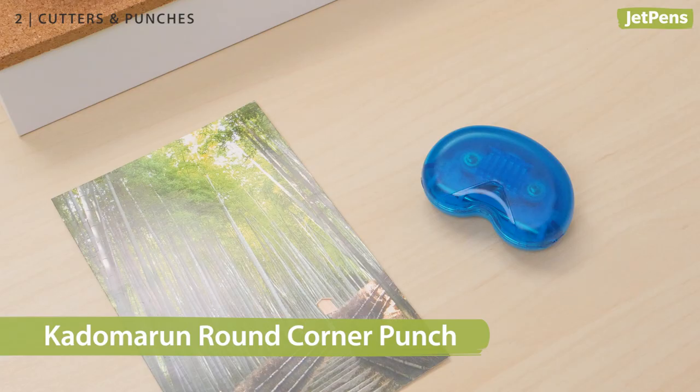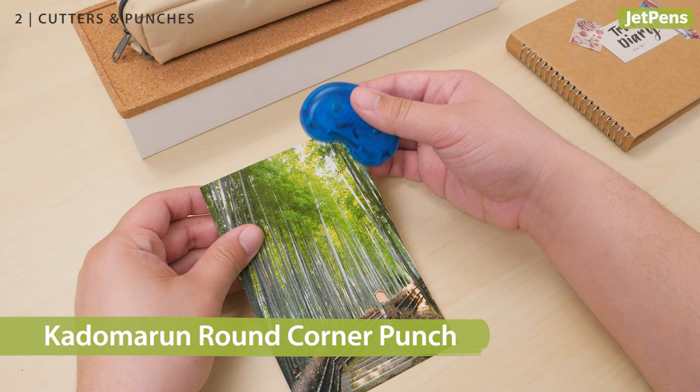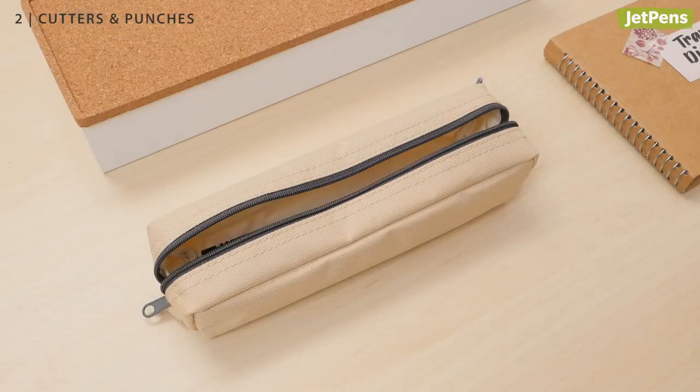If you prefer a miniature option, Sunstar's Kadomaru Round Corner Punch can fit into a pencil case for scrapbooking on the go.